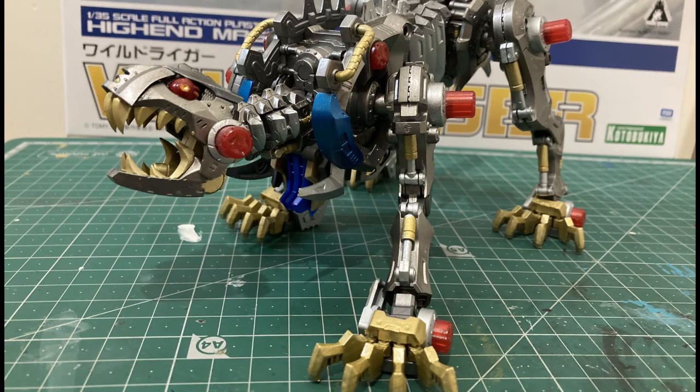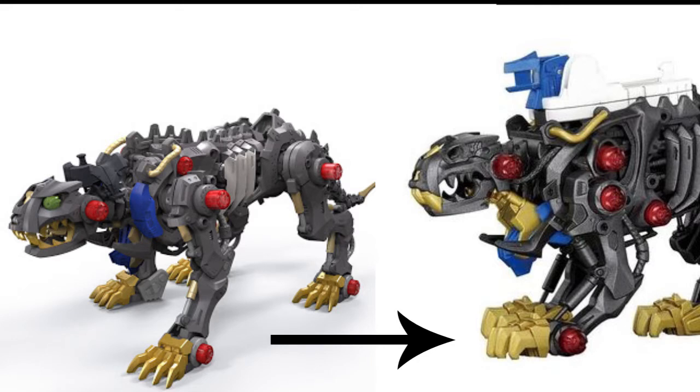Hi, my name is Becca and I'm going to do a quick rundown of how I made custom claws for my Wild Liger Kotobukiya model. I made some new claws because when Kotobukiya made the Wild Liger, they changed how his claws look. In the anime and the games his claws are really cool, but for this model they just made them really thin and flat. I didn't like it.